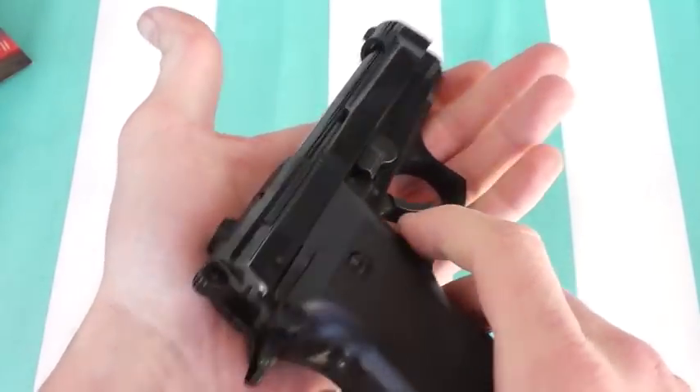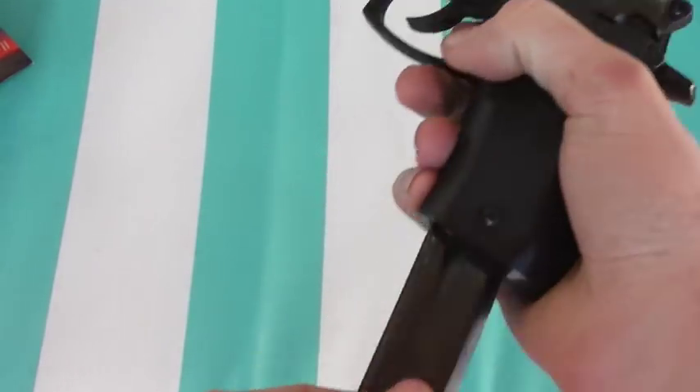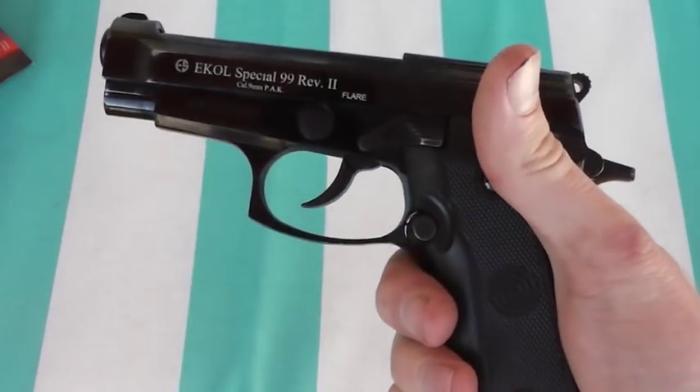We have full metal construction with a gloss black finish, a double stacked magazine, and a fourteen or fifteen round capacity. It takes nine millimeter blank ammunition.